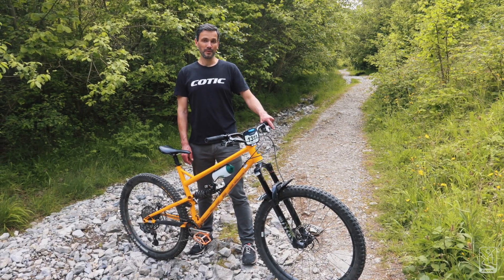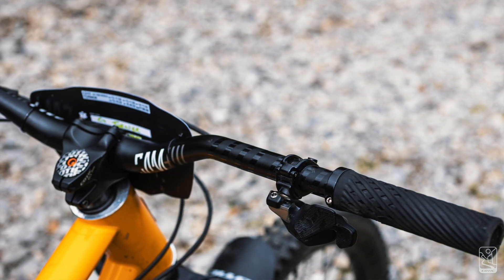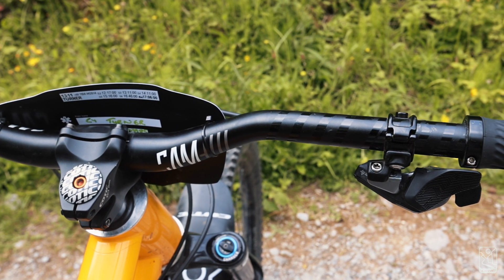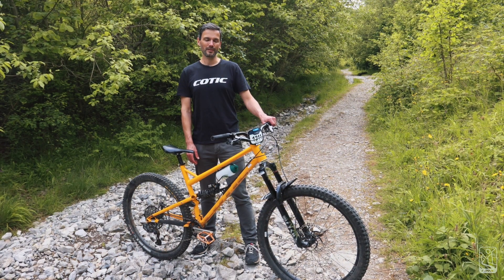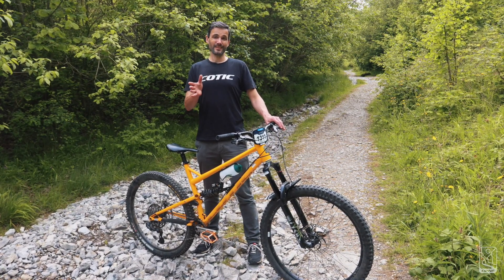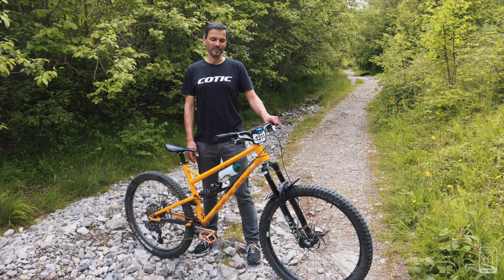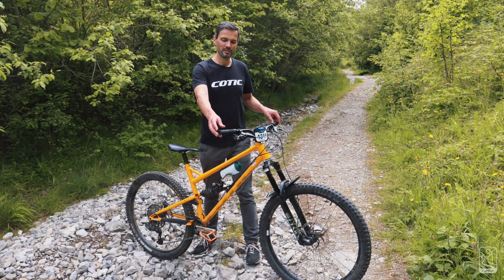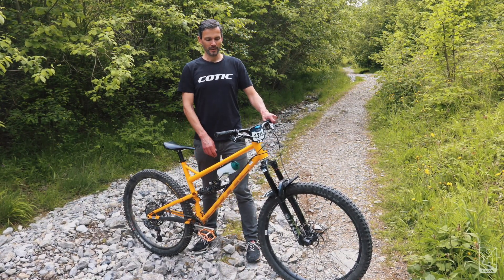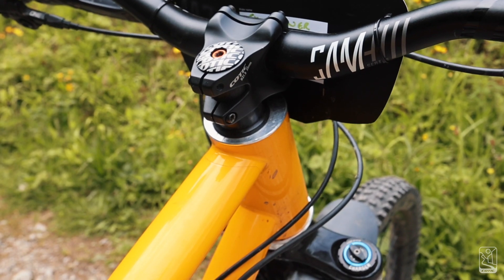Bars are Nukeproof Sam Hill edition — basically identical shape to the Kooktick bars but available in a 38mm rise, whereas the Kooktick bars are 25mm. I really like that slightly more back sweep and the higher rise; it makes me stand a bit taller on the bike and keeps my weight centred. I'm a pretty tall guy on a pretty big bike, so that helps. I run my bars cut to 770mm across the ends of the grips, which is about 760mm on the bars themselves. I run a Kooktick 35mm stem with one 10mm spacer under it.